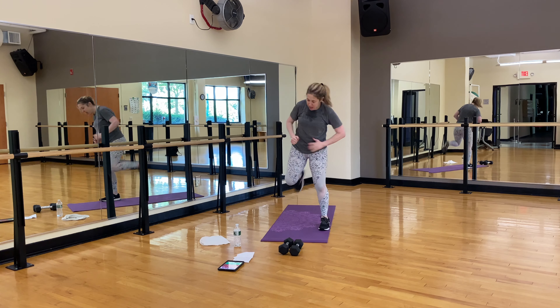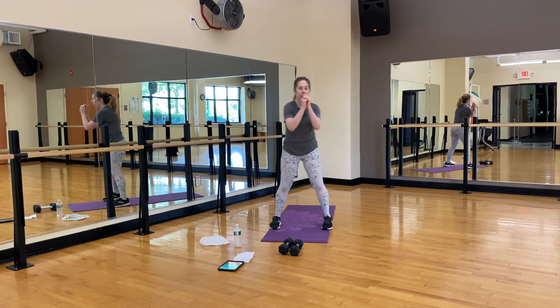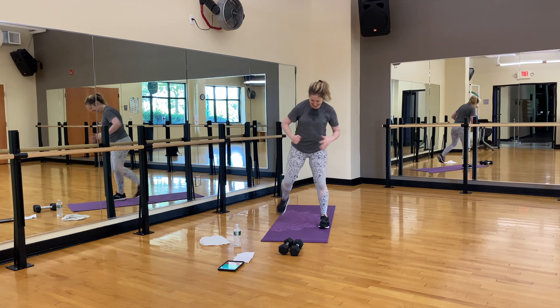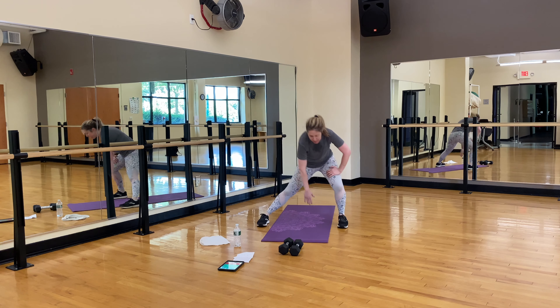Lower that heart rate down. Reach out. Stretch for a minute and then we're done. Feet are here — stretch side to side. Still bringing that heart rate down. Make sure you drink a lot of water.